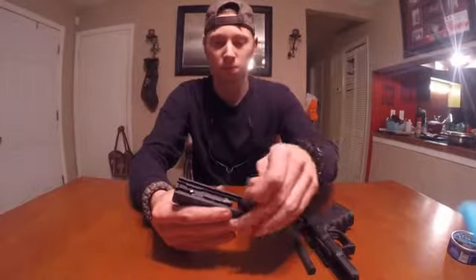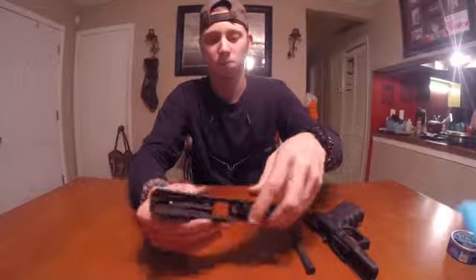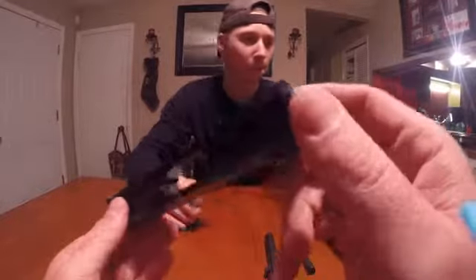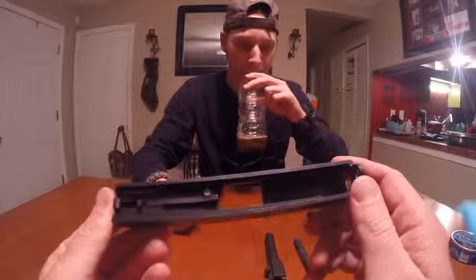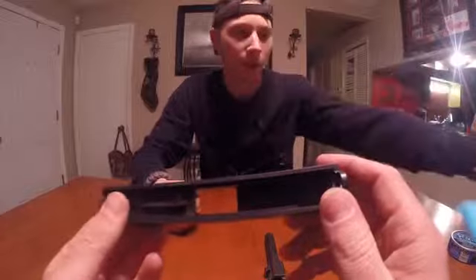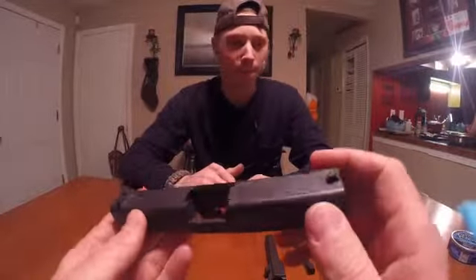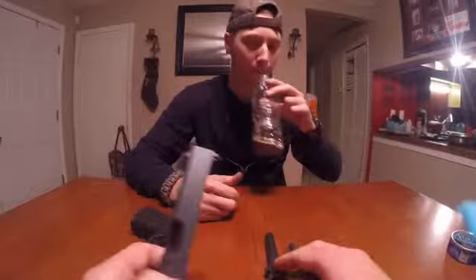Now you want to make sure to get everything in this slide clean. You don't want any intrusions as far as the gun being able to operate, or any malfunctions — because it could be your life.